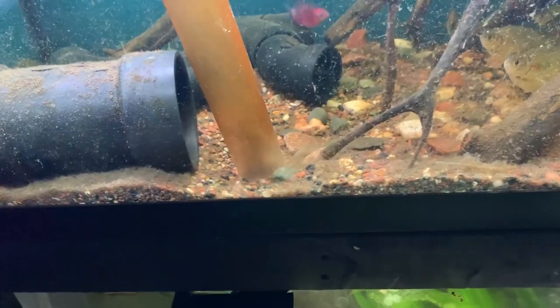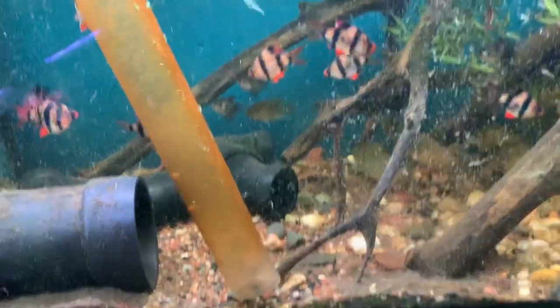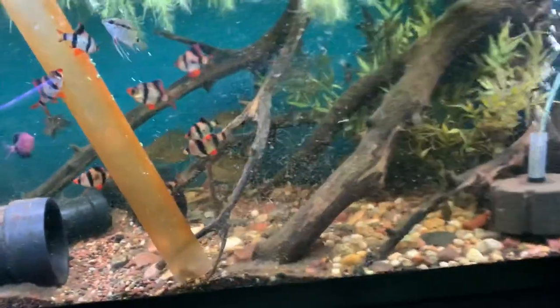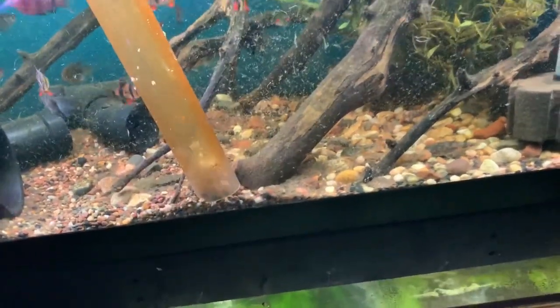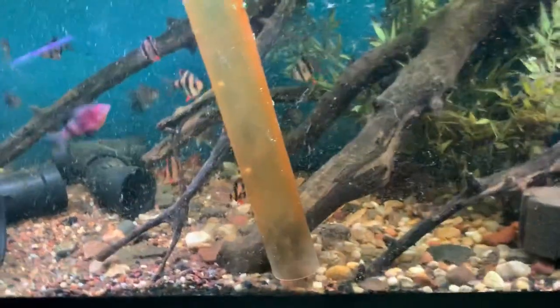This tank is super dirty — as you can see there's tons of mulm, and funny enough the water actually tests out completely fine, probably due to the planted tank, but it just looks absolutely disgusting. I'm going to do a gravel vac here and you can just see all that mulm and uneaten food detritus going up through there.